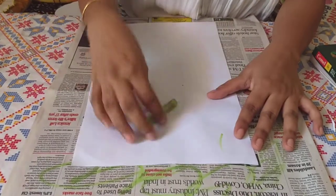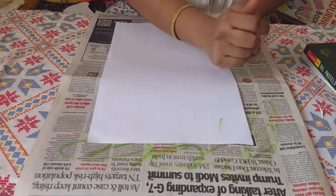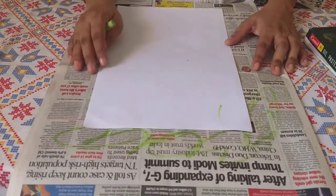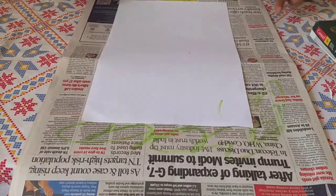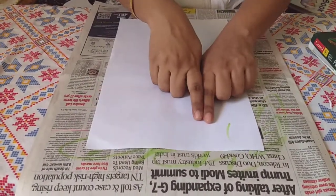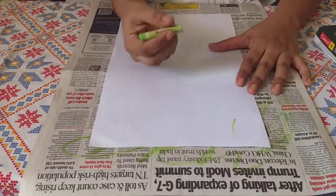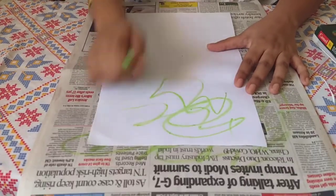Once the child starts scribbling, clip a paper so that even if he or she goes out of the boundary, it is still on the paper or onto a floor. You just have to give a plain sheet of paper with no boundary — no house to be drawn, no circle — just a plain sheet where they can experiment with stitching lines, standing lines, or whatever they want.